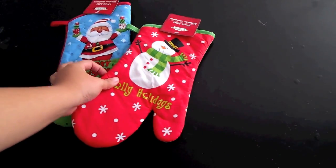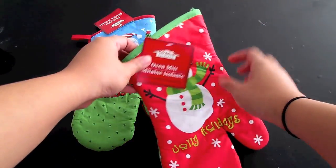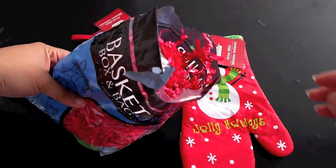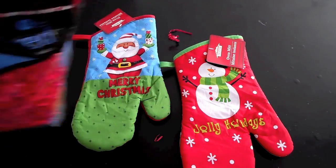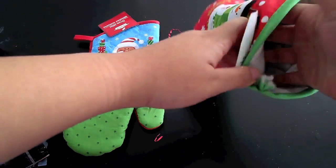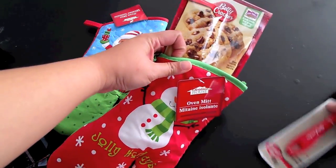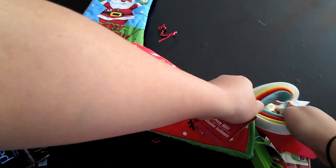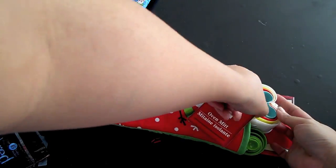Now that we have all of our items, this next step is super simple. All you need to do is grab one of the oven mitts and then put something inside of it like gift tissue paper — or I am using this paper shred as you can see. This is going to help plump up the mitt as well as keep your items from falling all the way down inside. Now all you have to do is insert all of the items that you want to include inside the oven mitt.